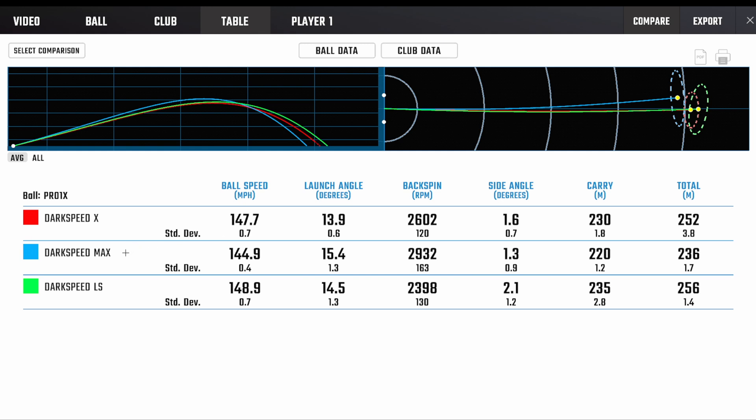Moving on to the Max — I could not hit this driver. I actually couldn't set up to it; sitting at address it looked as though it was aiming way left for me, so I struggled getting in front of the ball and ended up with the hands way in front. That said, I could not get it going for me at all — ball speed came down, launch went up, spin went up, and as you can see the distance was way shorter and pretty much left as well. This driver has definitely been made for people who slice, but I couldn't get it to work anyway. Not one for me.